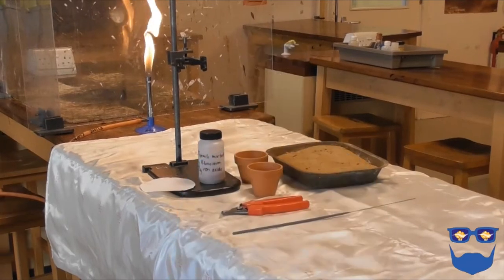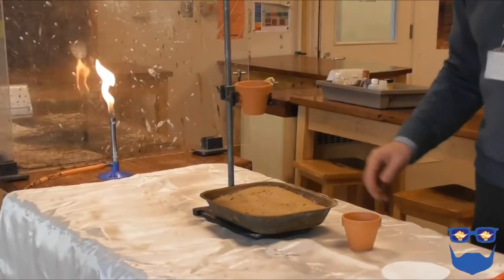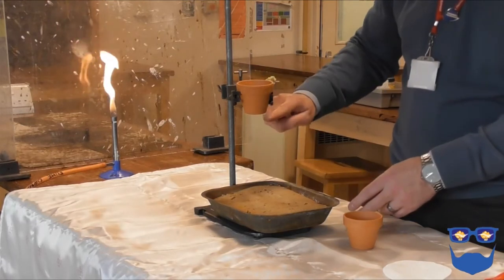In the past we used to use an igniter mix, but you'll need an explosive licence now if you want to continue with that method. Clear a work area and put your heatproof mats down to protect the desks — I use an old fire blanket. Ask the students to move back; try to have an empty desk between them and the demonstration.